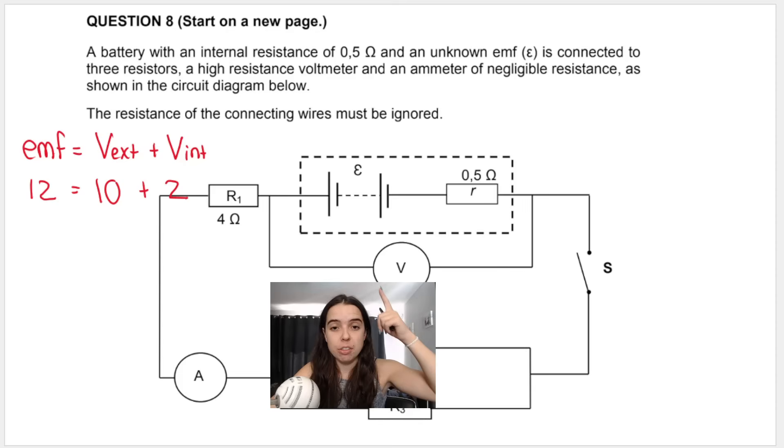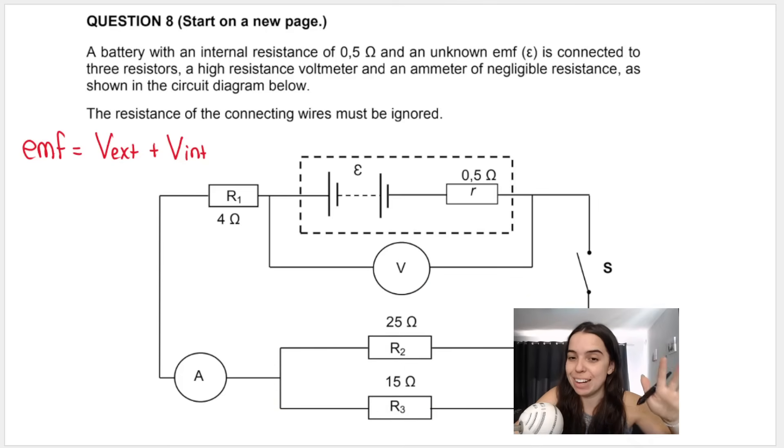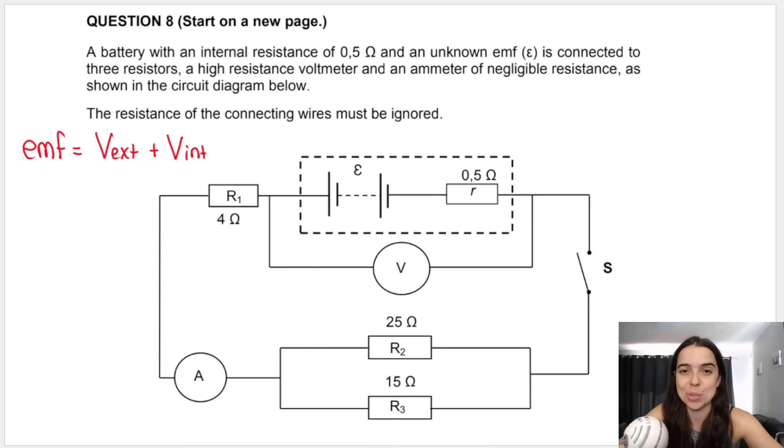Think about it: when the switch is open, this voltmeter reads 12 volts. When we close the switch, it reads 10 volts — the voltmeter reading dropped by 2 volts. That is what we call V internal. Understanding that is actually relevant for this question. Let's jump into our first question.